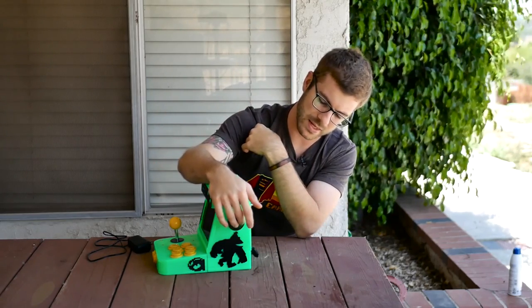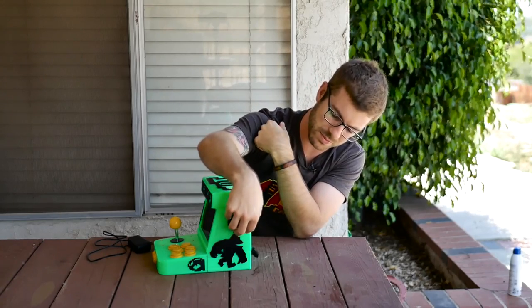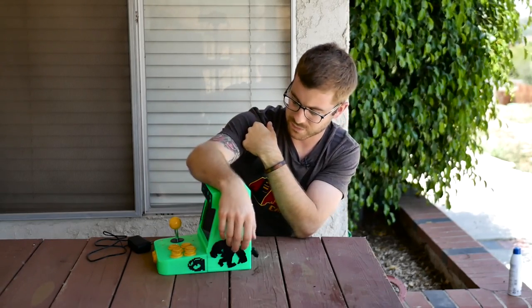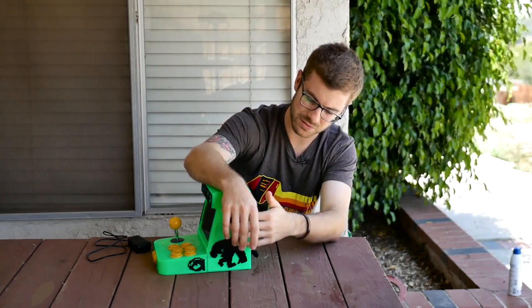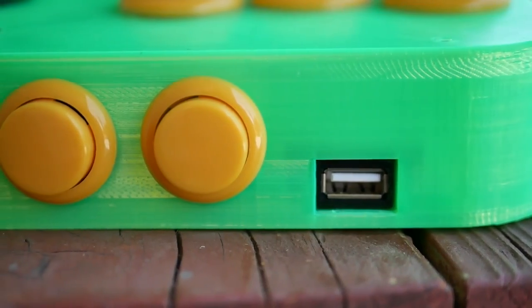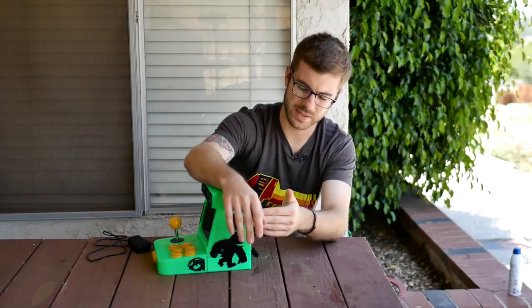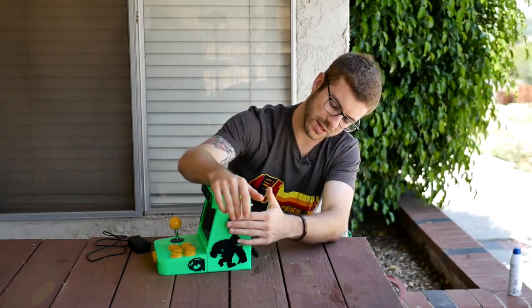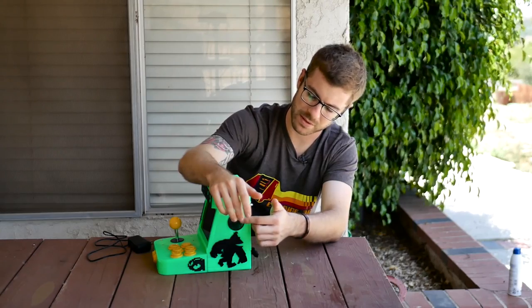I also redid the speakers — specifically the way the speaker grills are — and I added these additional caps that you can print out and glue in place. It just makes it look cleaner because I was having some issues with stringing and it not looking as clean because it prints sideways. You can print the caps flat and then go right over the existing grills, and I think it looks a lot better.